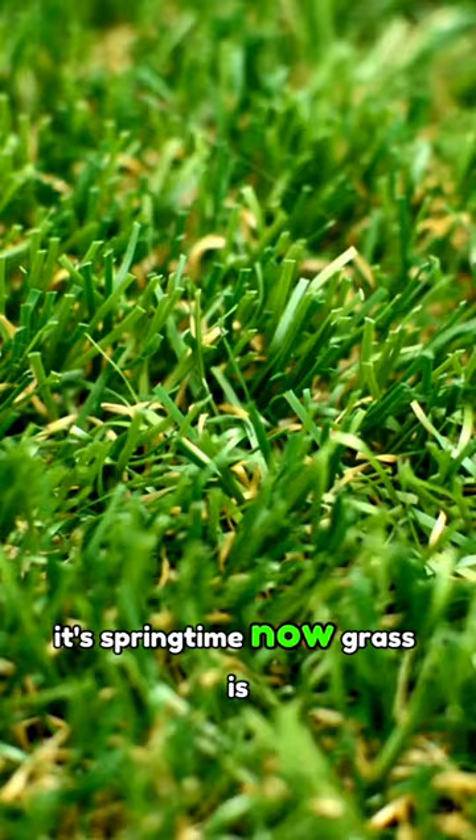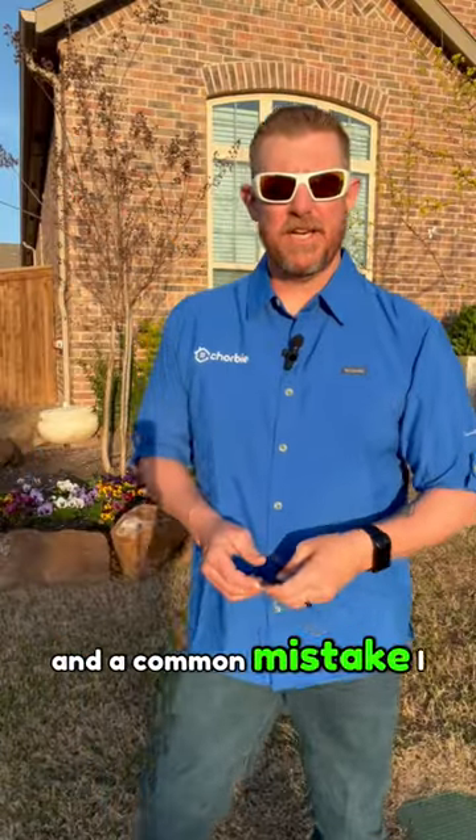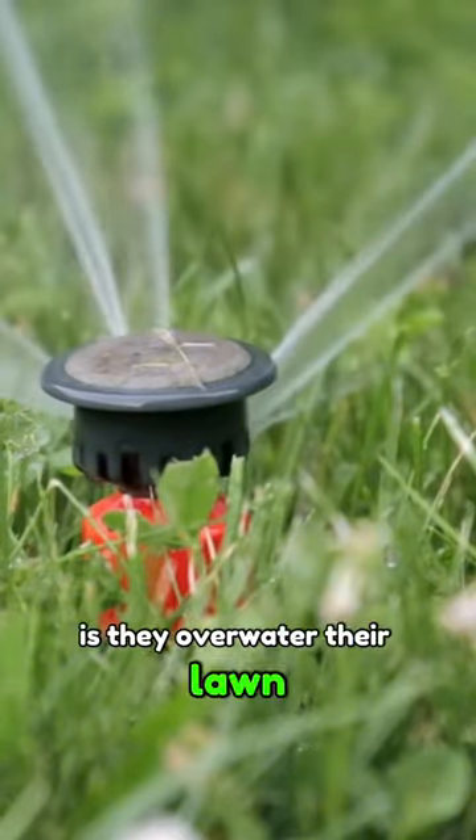It's springtime now, grass is coming out of dormancy, flowers are blooming, trees are starting to bud, and a common mistake I see with a lot of homeowners is they overwater their lawn in the spring.